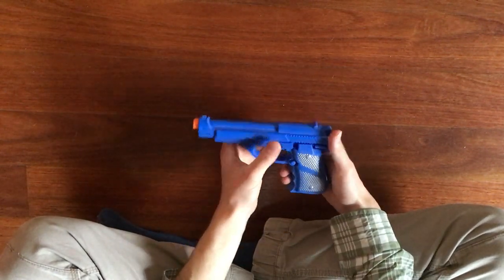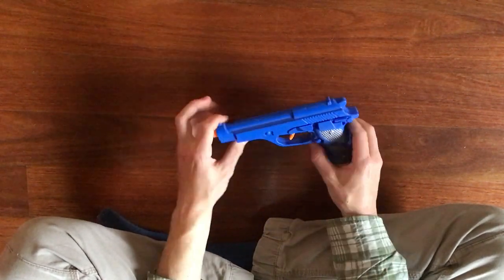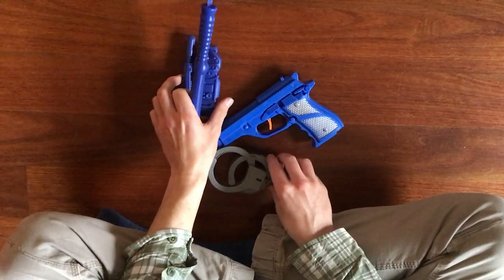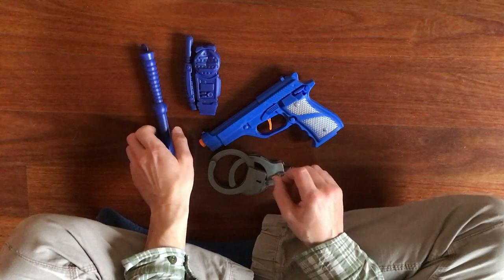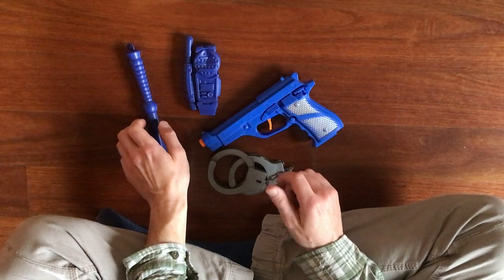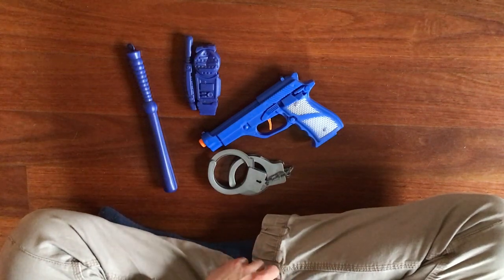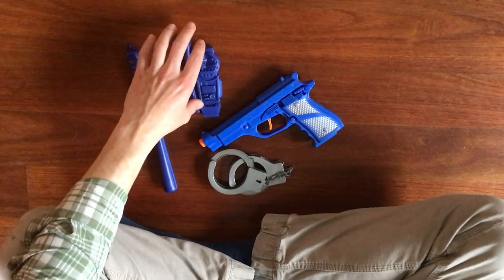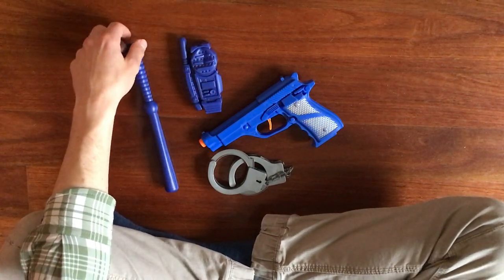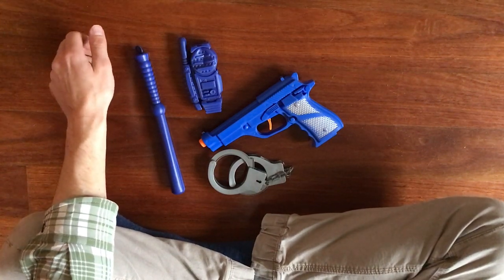It looks like not a bad little prop. That sums up this review. If you have any suggestions for any types of toy guns — whether they're Lego or anything else — drop them down in the comments, or send me an email, or contact me on social media, and I'll see if I can get hold of it and review it for you guys. That's all for today's video, see you in the next one.